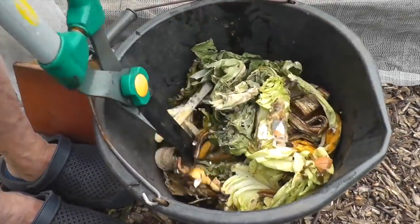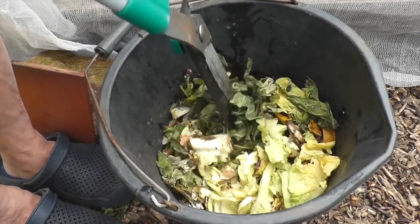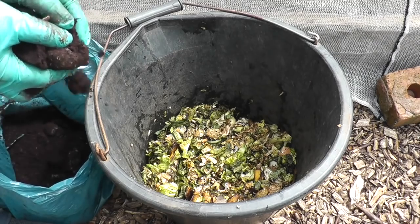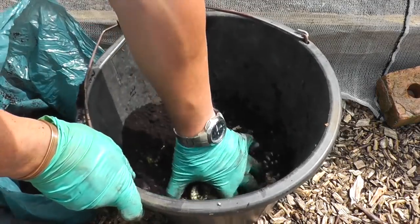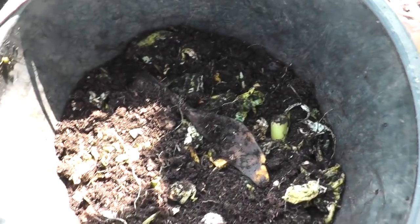I've just realised I haven't fed the worms for about a week, so I've got a bit of kitchen scraps. I'll chop that up and break some of the compost from the old hanging baskets — from what the tomatoes were in. That's all chopped up now, and we'll add some coffee grounds. Mix that all up with the soil from the hanging baskets as well.